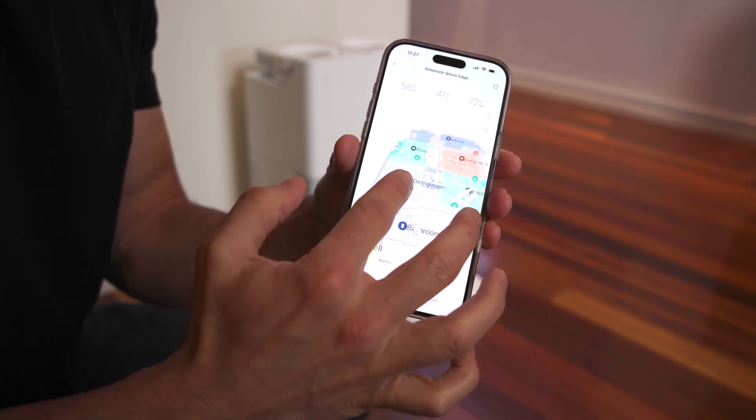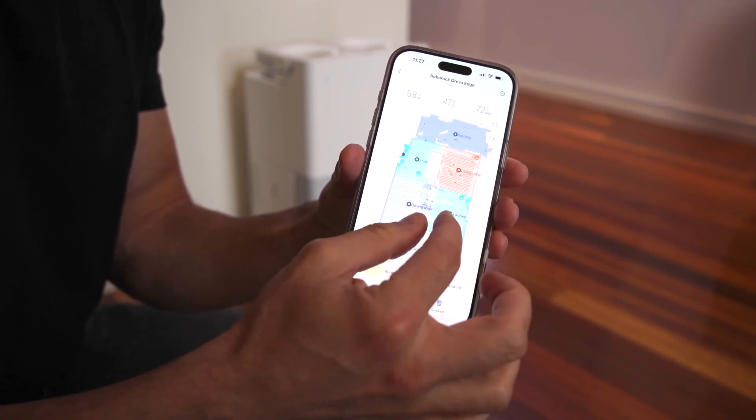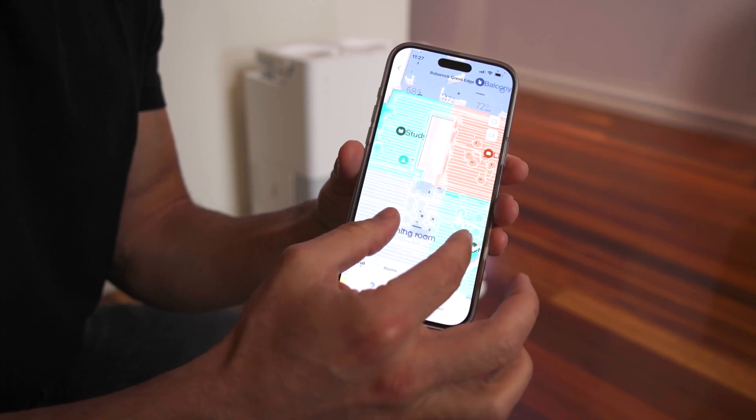You can also set areas where you don't want it to clean, or you can name different rooms and then do room-based cleaning, or have it clean the whole house. The sensors have the ability to see during day or night time, so you can get that nighttime cleaning done. And it can even recognize and avoid what I'd like to call unwanted pet deposits.